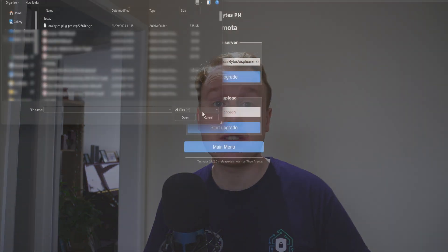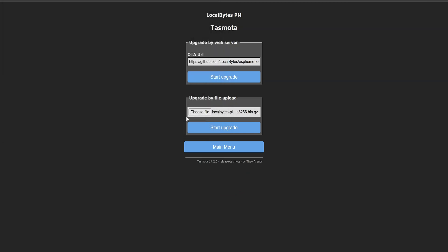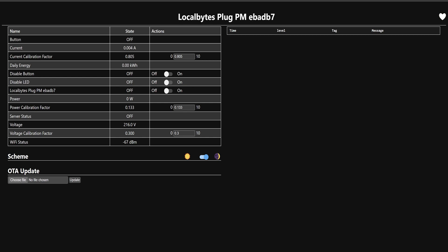It's important to note that reflashing firmware this way will reset all of the configuration. As such, you'll want to go into your Wi-Fi settings and reconnect to the plug. At this point the setup is as it would be for any other ESPHome device.